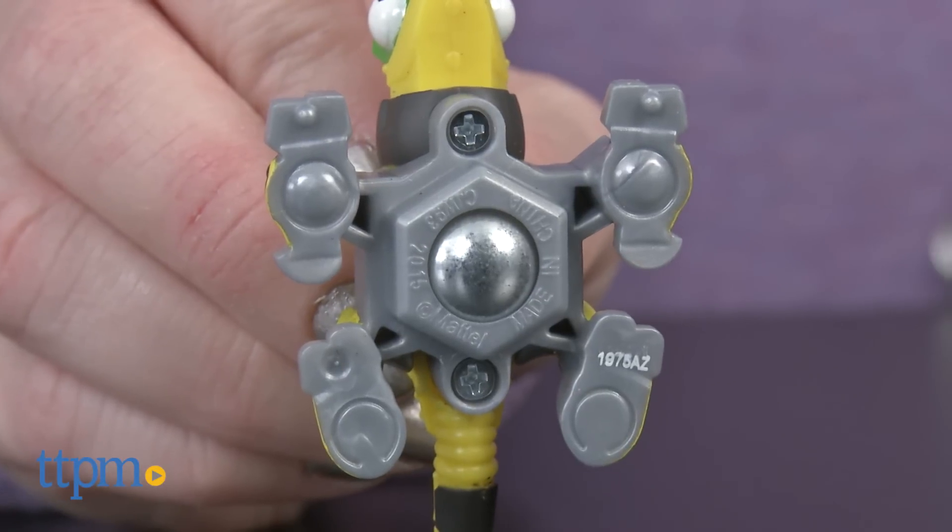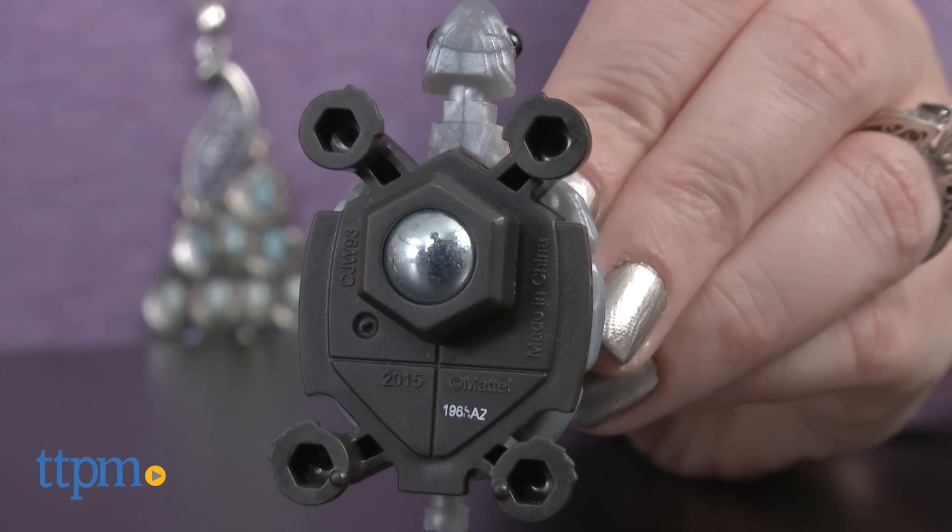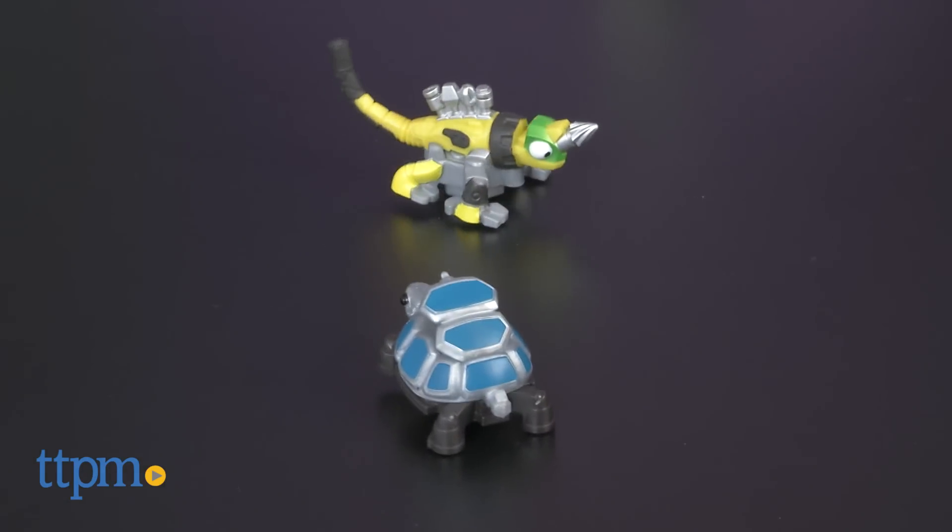Each Dynotrux construction vehicle has rolling action thanks to built-in metal balls on the bottom. Spin them, race them, or crash them into each other. It's all up to kids how they want to play.